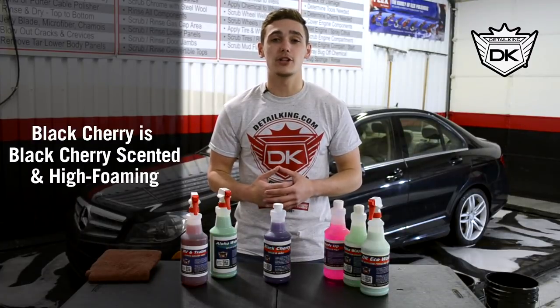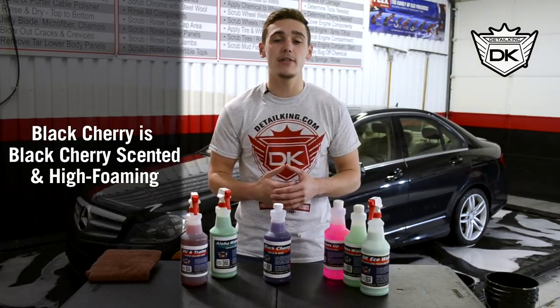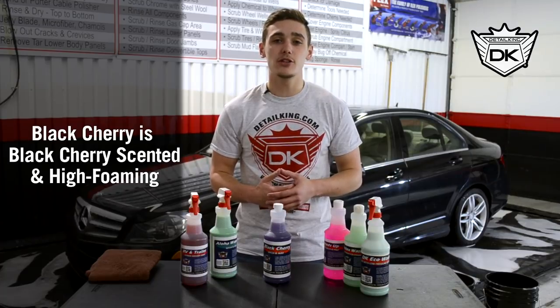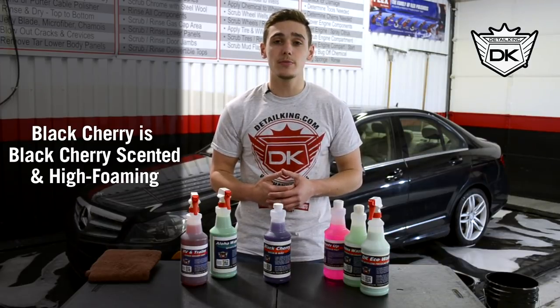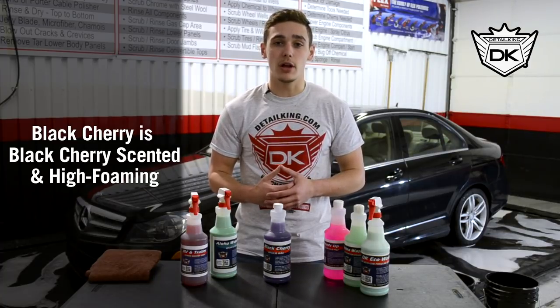Now we have our Black Cherry Wash and Wax. It was specifically designed for vehicles that already have an existing layer of wax or sealant as protection. It was engineered with polymers to lift the dirt providing a swirl-free wash. Now the same polymers bond your vehicle adding a layer of protection. It also provides a glossy finish adding to the overall look of your car's paint.